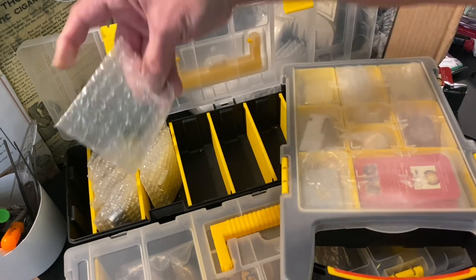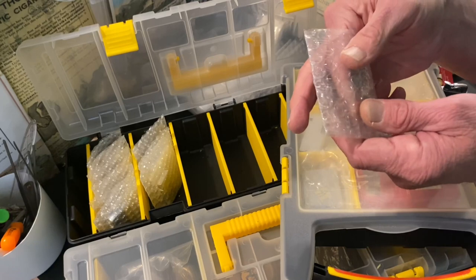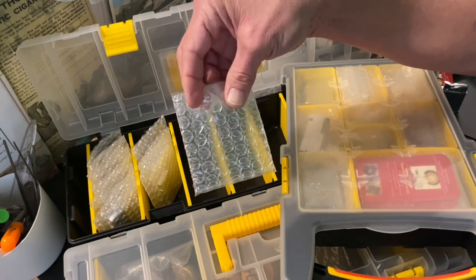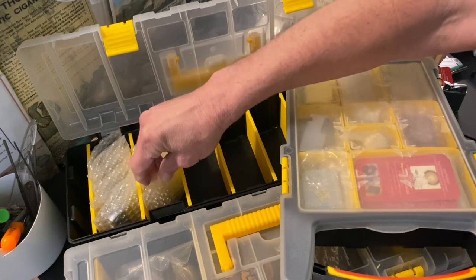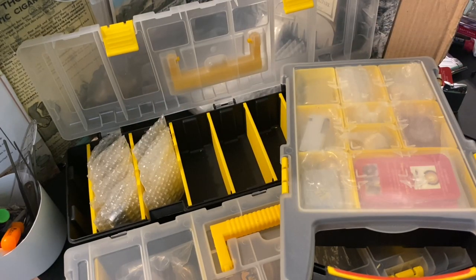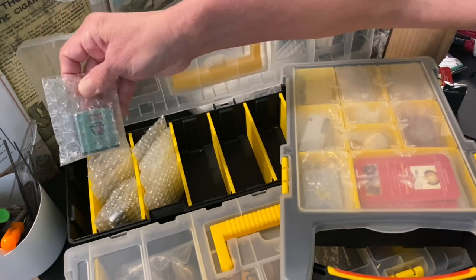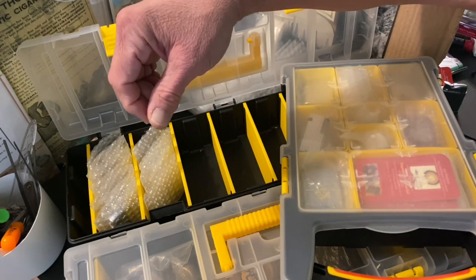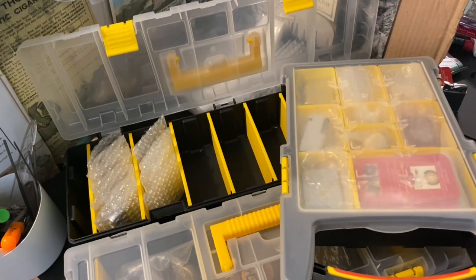Especially if you have a large group of lighters, you could just easily put a lighter in there, tape it shut at the top, and then you're not going to have to worry about whether or not it's coming into contact with anything else. Now, when I ship these lighters out, they're going to be much more protected than that — double bubbled, already have a Ziploc inside, then double bubble enveloped, and then inside of another Ziploc. But the question was how I store them.